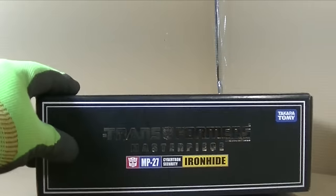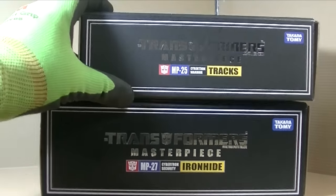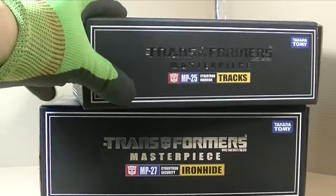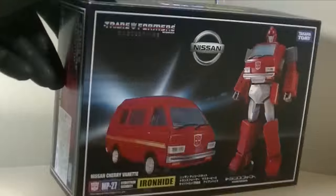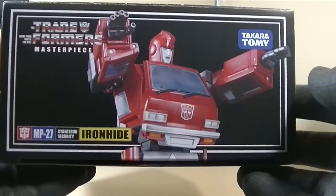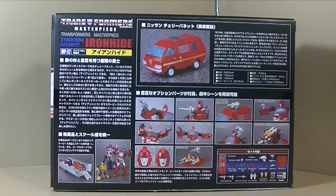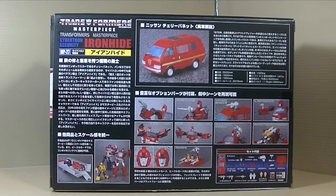We can see the basic box top, and just to show you it is a little bit bigger — you can see how much bigger, and if I put Tracks in front you can see it's wider. Here's the picture of the car being blocked by the Taiwanese sticker, and this side shows a very cool picture of Ironhide. And the back — if you want, you can pause to look at it. It just shows everything inside, which is a ton of stuff.